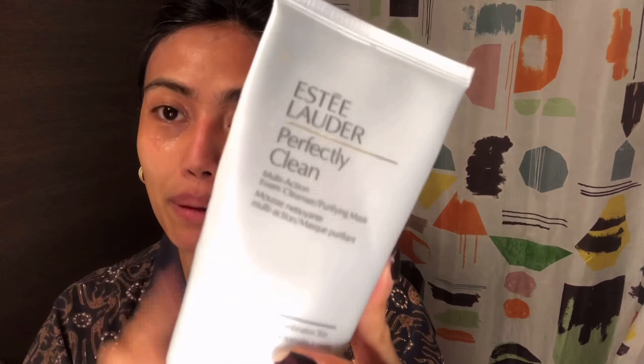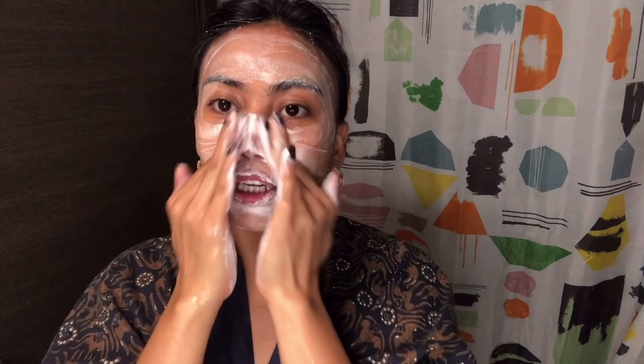I still have a lot of makeup residue, so for the second cleanse we're going to use the Estée Lauder Perfectly Clean — because this cleans perfectly! Just a little amount like this — well, it's a bit too much but it's okay. Wet your palm, rub it to create a bubble, and apply it to your face. What I like about this facial wash is it doesn't make my face dry.